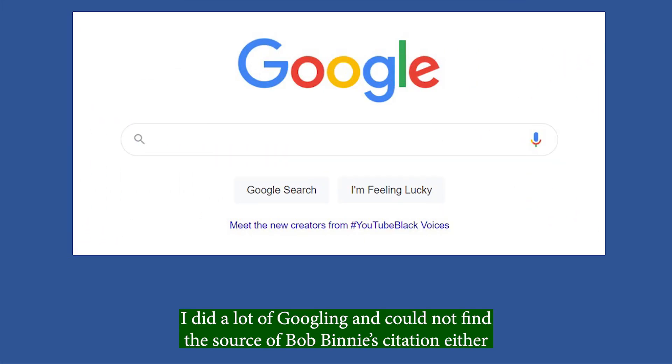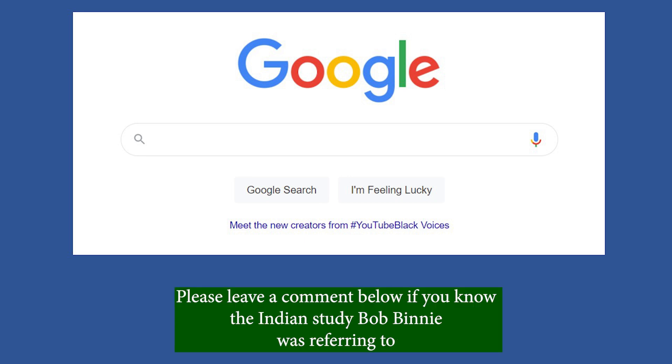I did a lot of googling and could not find the source of Bob Binney's citation either. Please leave a comment below if you know the Indian study Bob Binney was referring to.